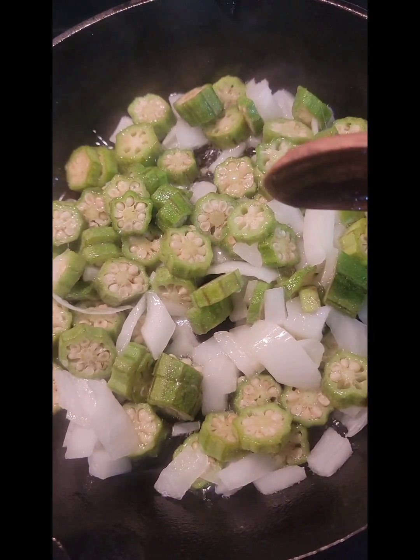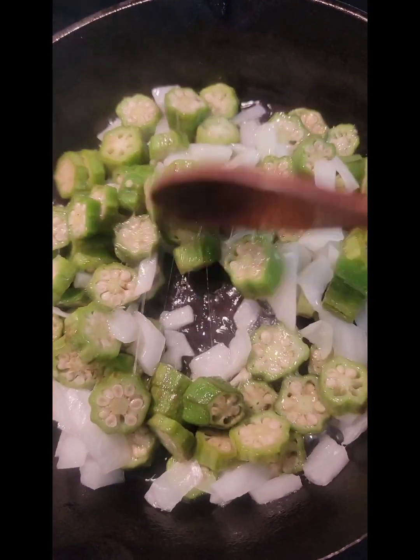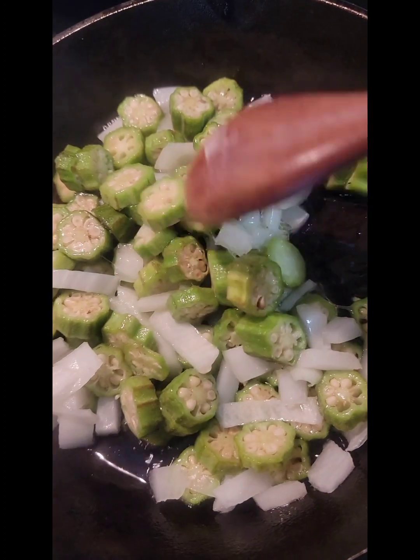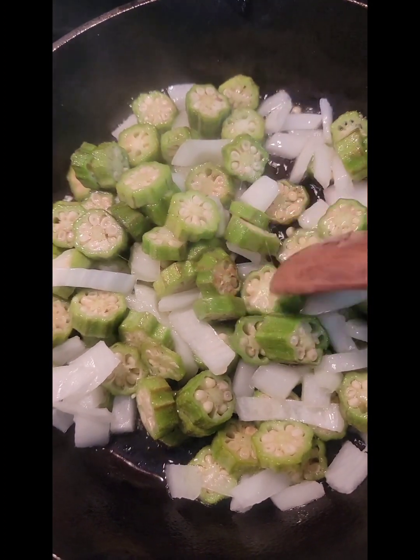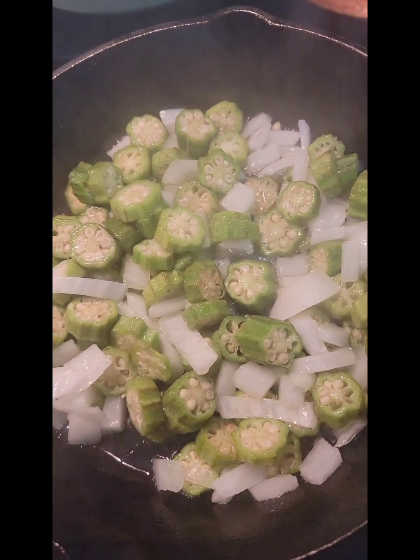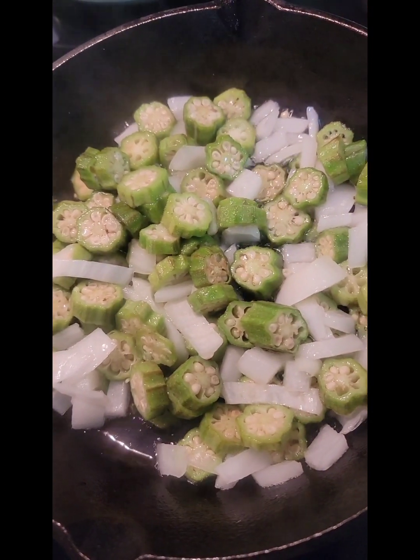We are going to see if we can get this okra cooked up. My goal is to get the okra cooked down to where it's kind of like — not really a sautéed okra, but almost a lightly fried okra. And I am just looking forward to having it. Let's see how this works out.